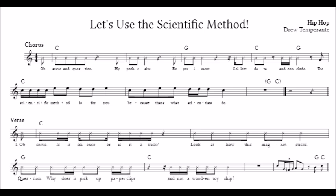Observe and question! Hypothesize! Experiment! The scientific method is for you, because that's what scientists do. The scientific method is for you, because that's what scientists do.